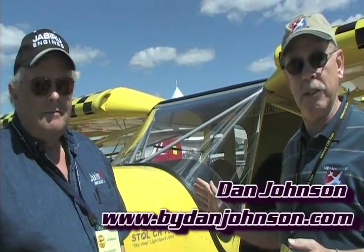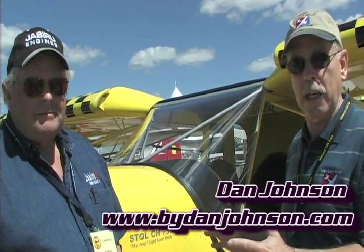I'm talking today with Pete Karate. I'm Dan Johnson, and today we're going to talk about the 750 that we already know from Zenith Aircraft. They make this as a kit, and you've been able to buy it for a long time. I got a chance to fly in this very airplane, and now what's the new thing?